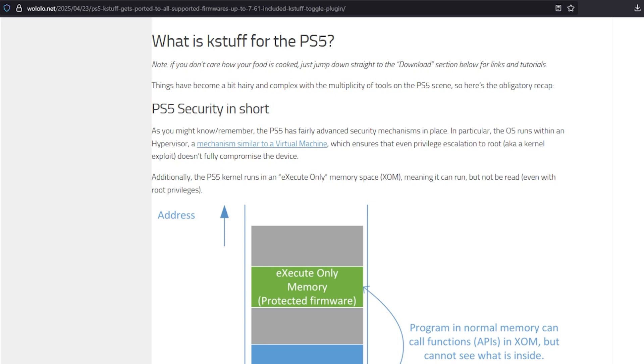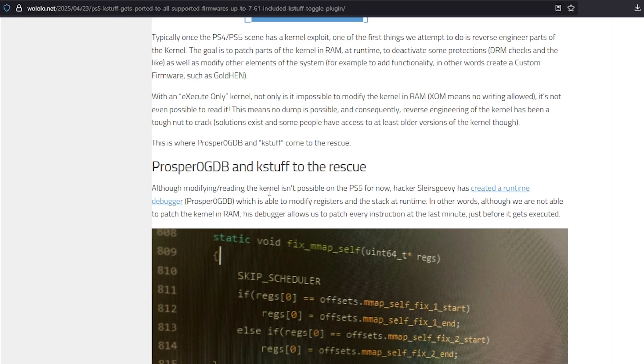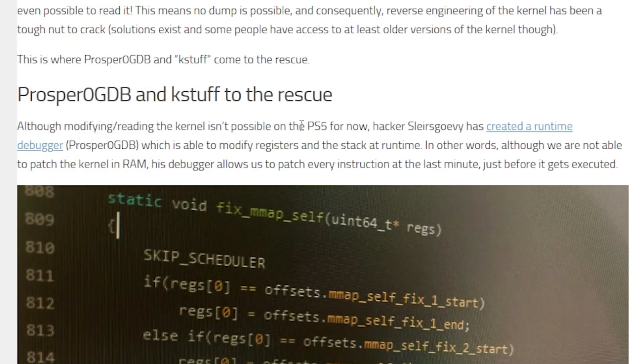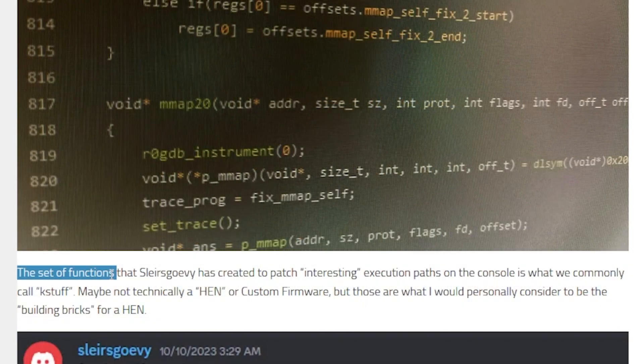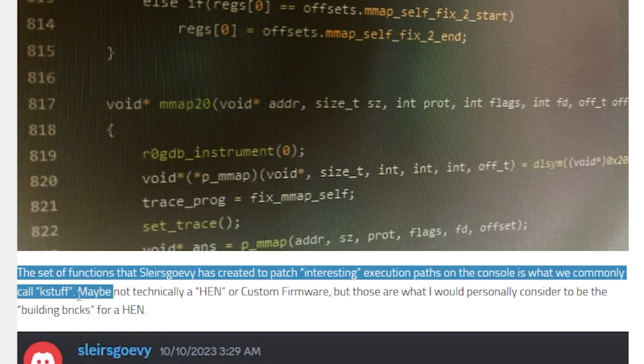I've also been hearing a ton of people in the scene asking what KASE stuff is for the PlayStation 5. I'll leave a link to a Wololo article that talks about exactly what KASE stuff is, but for a short version: although modifying the kernel isn't possible on the PS5 for now, Slayer's Gorvy has created a runtime debugger which is able to modify registers and the stack at runtime. In other words, although we are not able to patch the kernel in RAM, his debugger allows us to patch every instruction at the last minute just before it gets executed. A set of functions that Slayer's Gorvy has created to patch interesting execution paths on the console is what we commonly call KASE stuff.